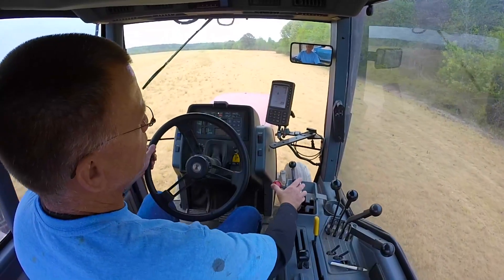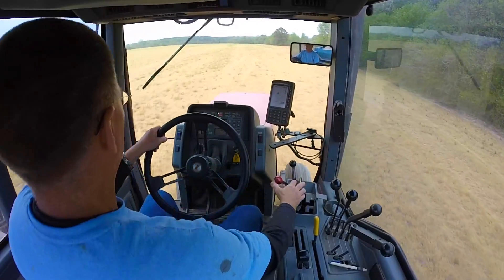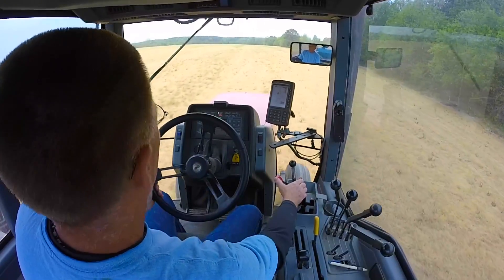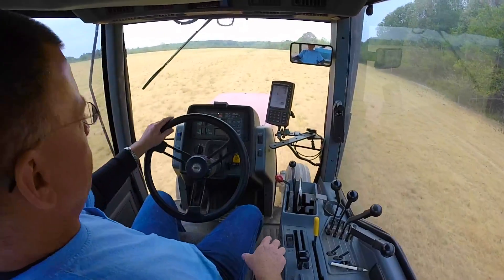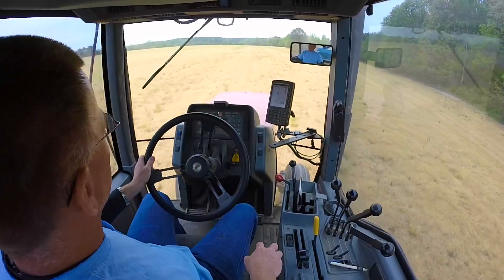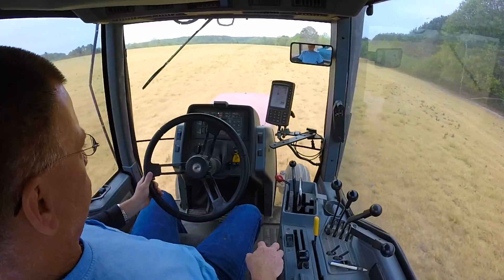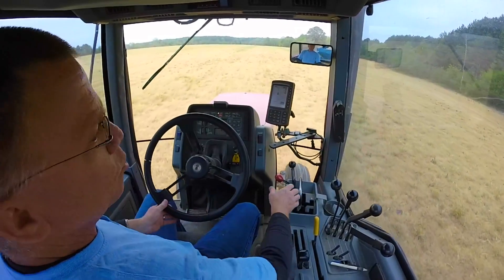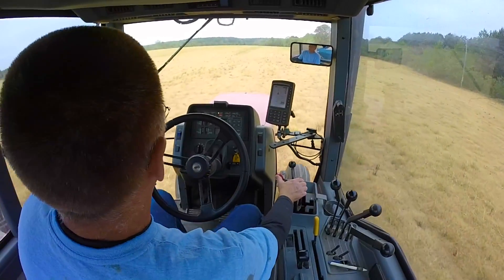As you can see, I'm using my GPS. I've got my pattern set — we're driving 40-foot patterns, and we're at 2,000 RPMs, about almost seven miles an hour.